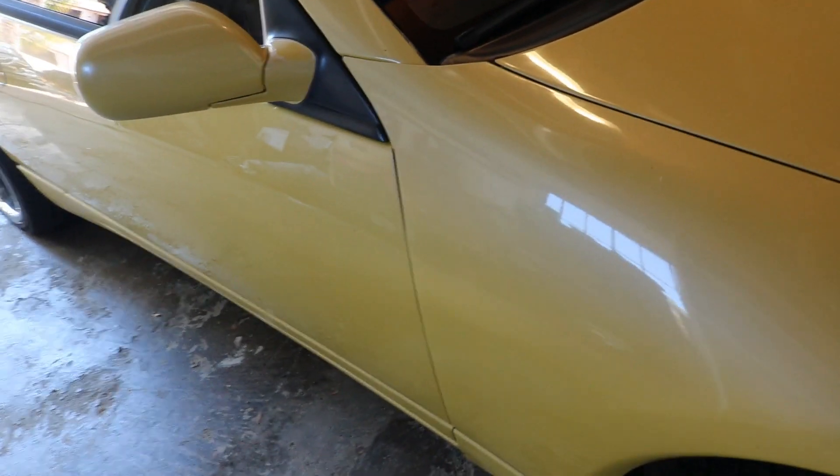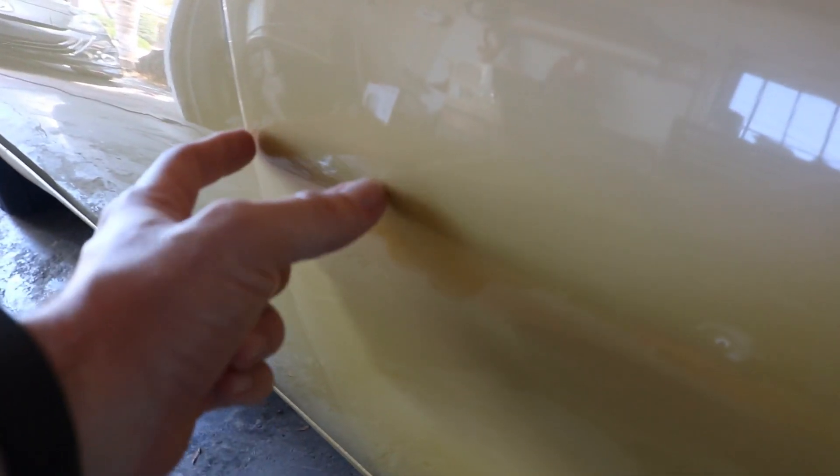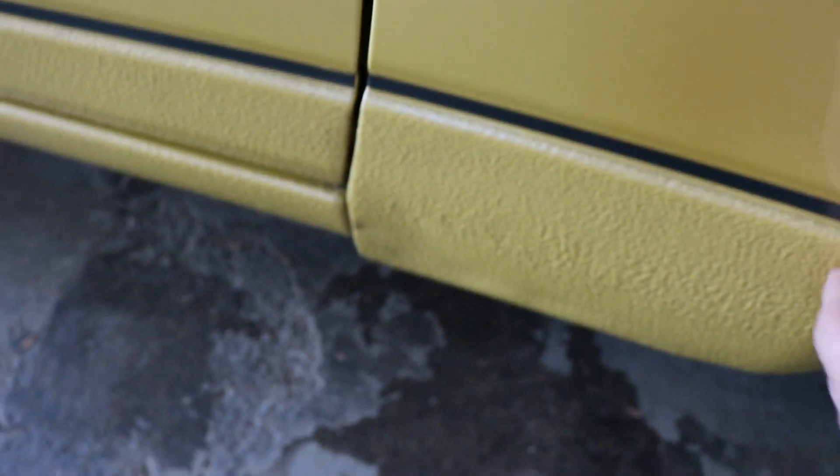A lot of you guys already know the dents I'm talking about, but for those of you new to the channel, there are a couple dents here that really need to be pulled. One is right here — this line, about maybe four inches — it definitely needs to get tapped out from behind. Then there's also one right down here in the rocker panel, in that old style protection strip. This right here needs to be knocked out as well. Both of them I believe can be done just from access behind, but once the PDR guy gets here we'll go over exactly what needs to be done.